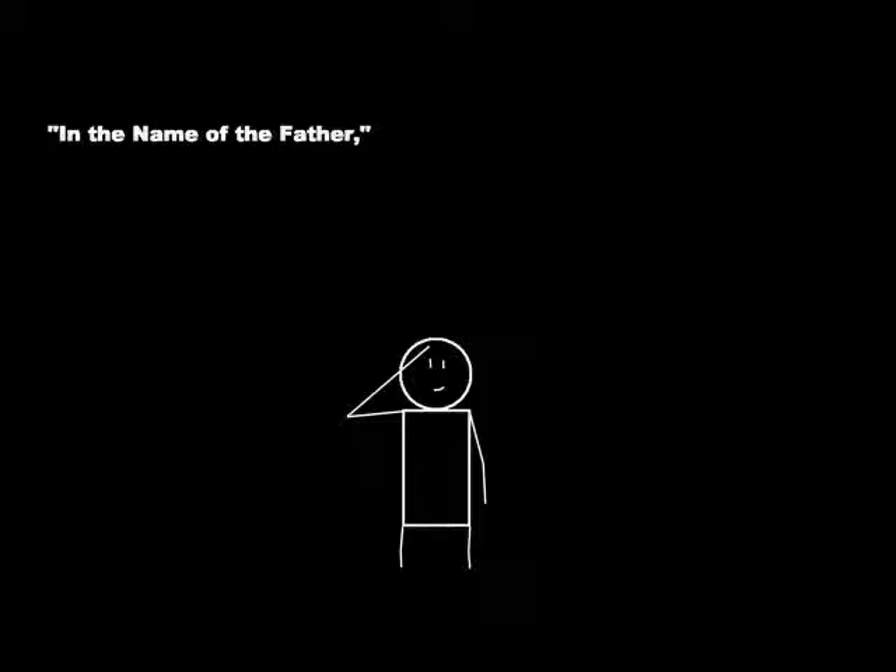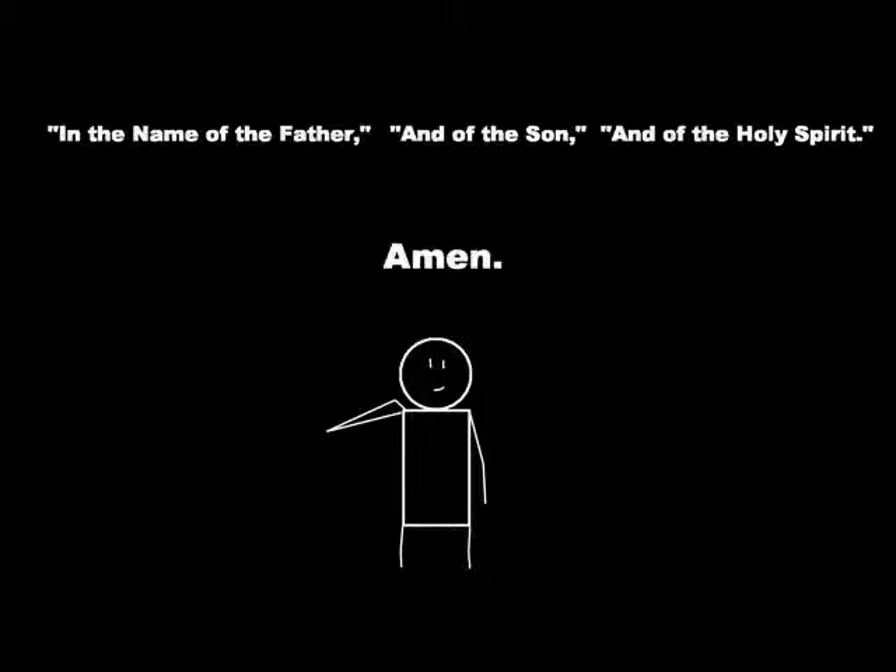In the name of the Father — we say this while touching the forehead — and of the Son, said while we touch our chest, and of the Holy Spirit, said while we touch our shoulders. Then we say the word, Amen. This prayer is simple, but we can use it to bless ourselves in the name of each member of the Holy Trinity.